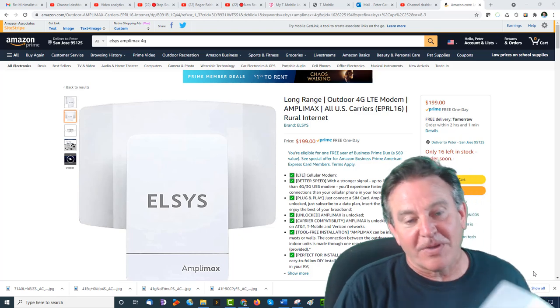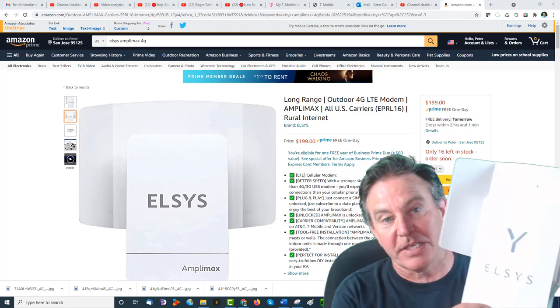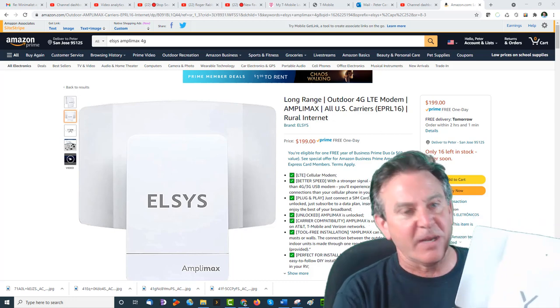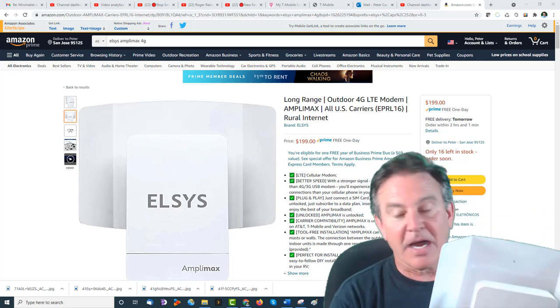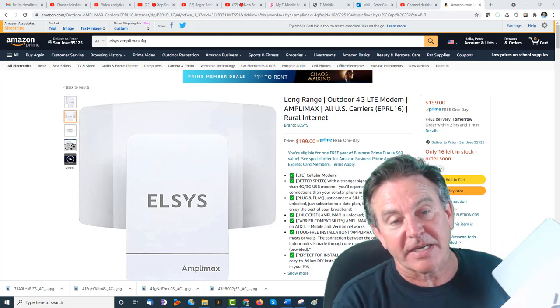Hey guys, I'm here with the Elsys Amplimax 4G antenna and it seems incredibly well made. I love the way that this reflector snaps in. I'm going to go put it up on the roof and check it out.